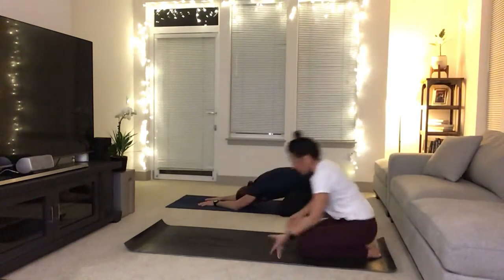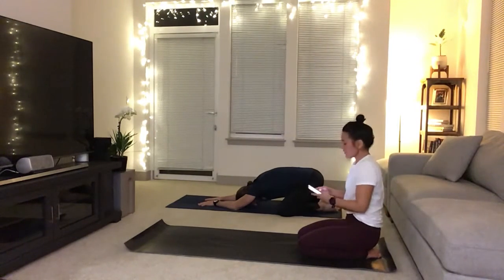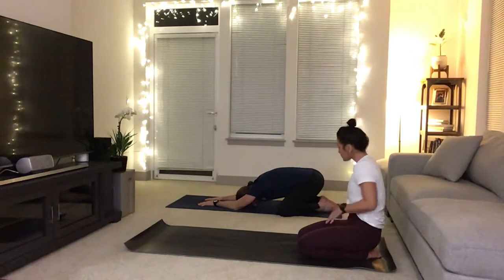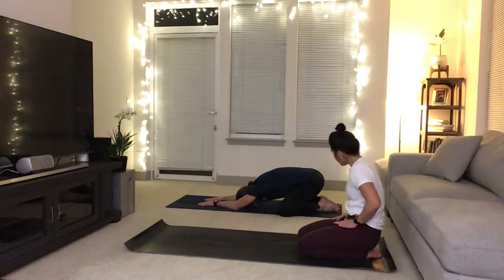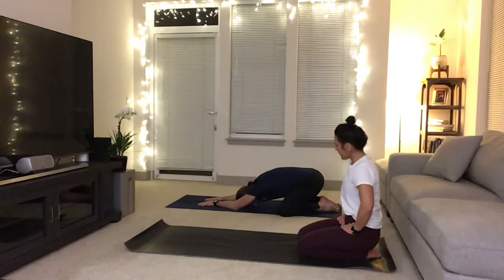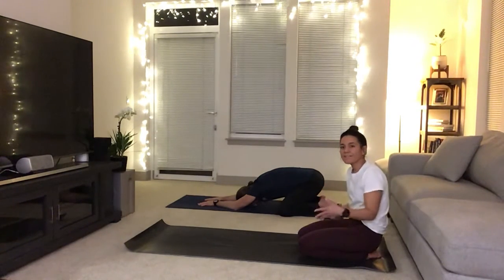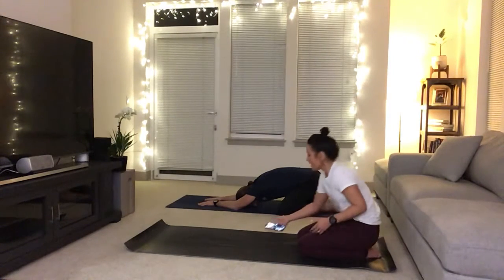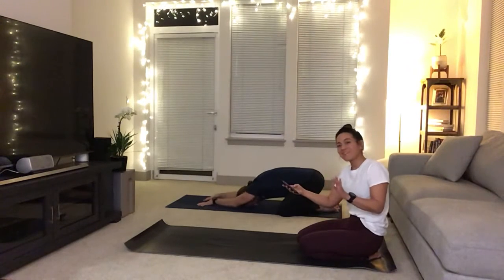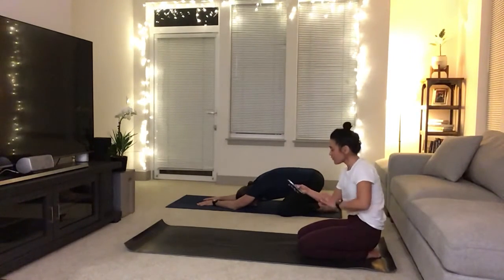Again, deep inhale through the nose, fill it on up. Exhale through your nose. One more time with intention, deep inhale breath. Exhale through your nose. Keep that continuous breath as you elegantly grab your phone and press the first song on the playlist in 5, 4, 3, 2 — press.